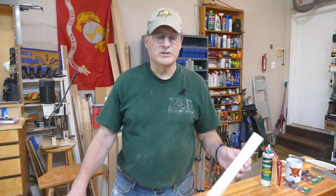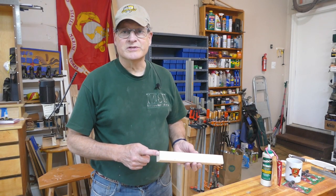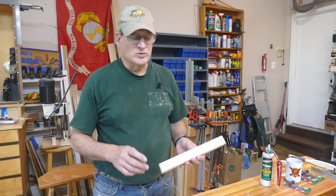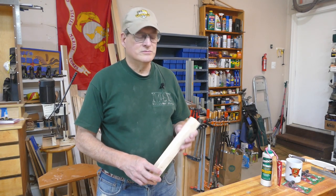One thing I am going to do is put a big screw through the bottom of this — just a little extra protection. I'm sure the glue would be fine, but you know. So let's get started on assembly.